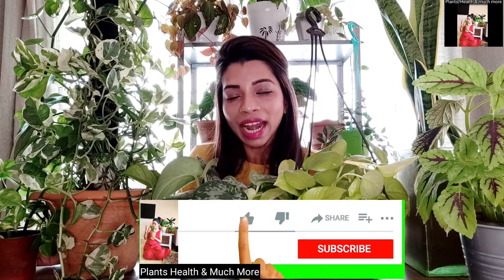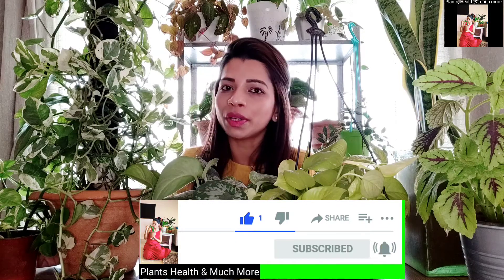You might have seen this beauty in my previous shots where I was showing you this plant and saying that I am going to make a video about its care. So here I am with a video. Hey guys, for those who are new here, my name is Sheetal and I make plant related and health related content on my channel. Welcome to my channel.